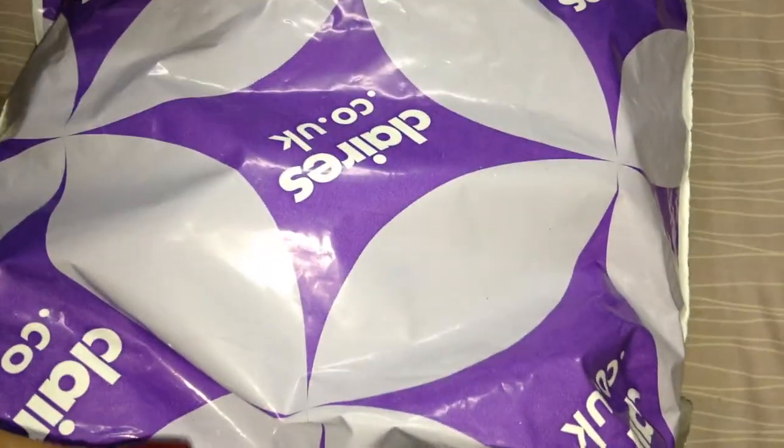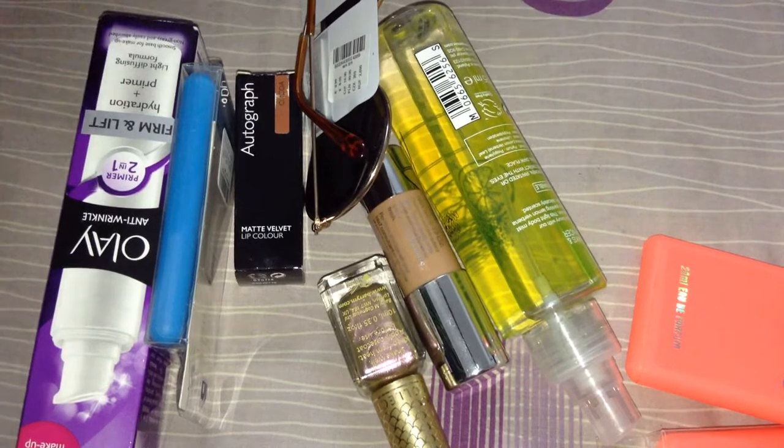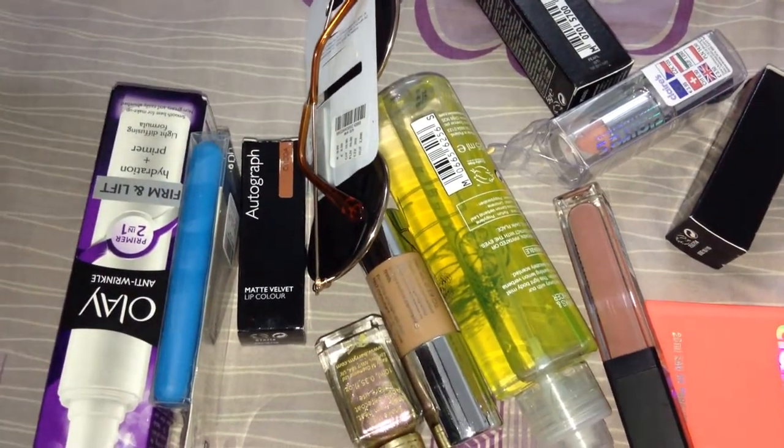Welcome to my second part of the haul. I was confused about whether I should divide it into two, and then I thought it would be a good idea. Even though you can see it's a Claire's pack, the whole thing is not from Claire. There are lots of stuff — I took off one of the perfumes, so that's what you saw. There's a lot of stuff and these cost a lot.